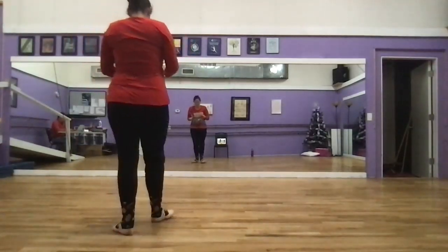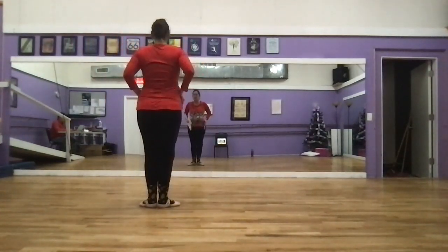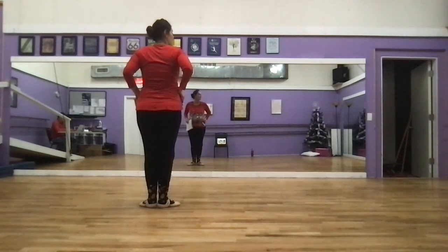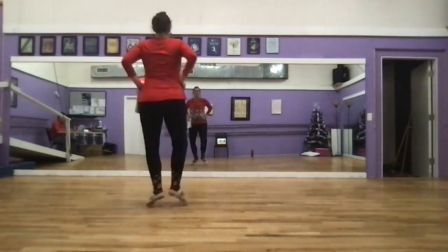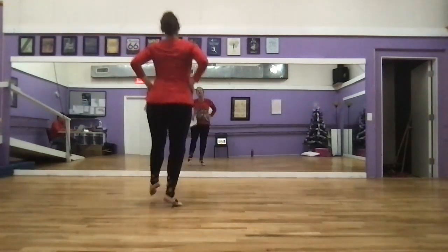We are in first position. From there, our hands are back on our hips with our sword this time, and we've got our spring points. Four with pointed toes, four with heels. So we have one and plie, and two and plie, three, plie, four. Then we add our heels: two, three, four.